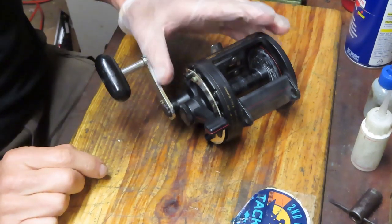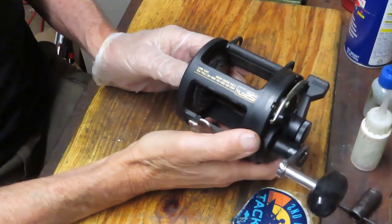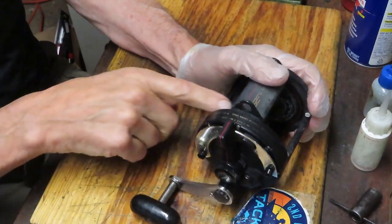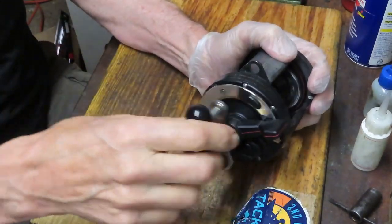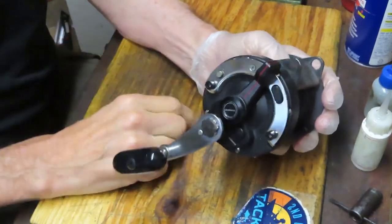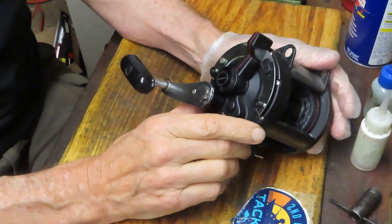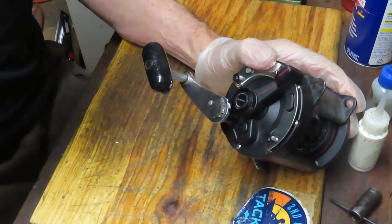Hi, this is Dennis with Second Chance Tackle. Today I have the opportunity to work on a Shimano TLD Triton lever drag 25, sent in by Michael in Florida. It's got a problem: the free spool release does not progress all the way back to free spool, so the max drag doesn't tie in at all. That's usually the result of having the reel apart and the free spool lever removed and then put back incorrectly. We'll square that up and service this reel completely.